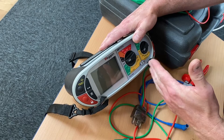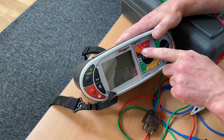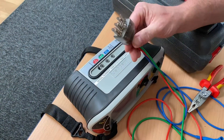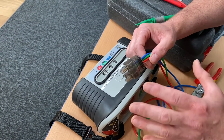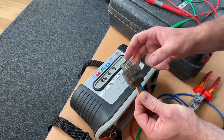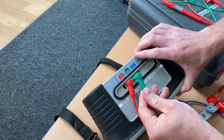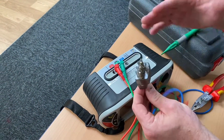We're going to use our Mega MFT to measure the continuity of the CPC. We're measuring resistance, so we go to the omega symbol because we're measuring in ohms. We'll use the red and green leads for the line and CPC. These leads themselves offer resistance, so we need to remove that lead resistance.